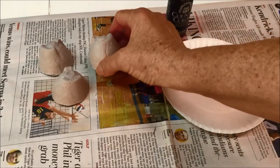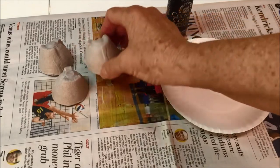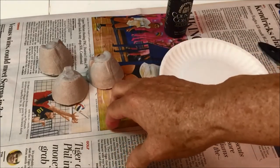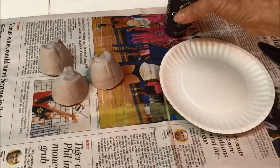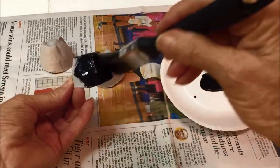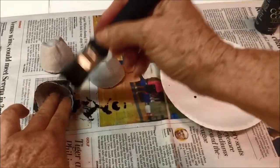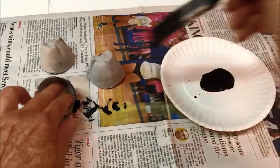Cut the egg cups from a cardboard egg carton. Place the egg cups on a piece of newspaper and paint the cups inside and out with black craft paint. After you have them completely painted, allow them to dry thoroughly.